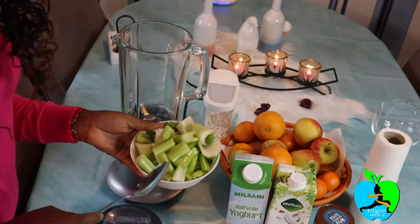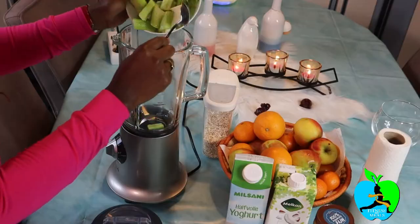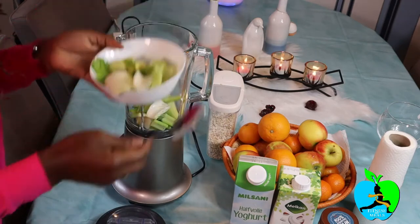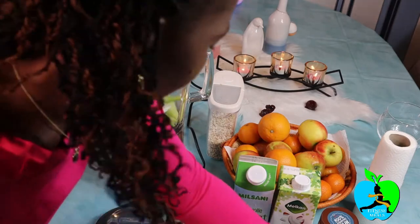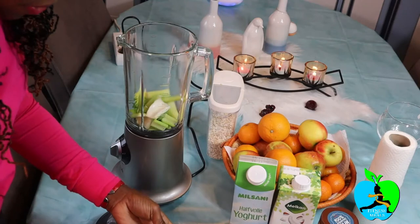So let's add some of this celery into the blender. I've added some celery and I'm gonna keep some for tomorrow morning, because I don't want to make so much — with a smoothie you need to drink it all up immediately, you cannot keep it.